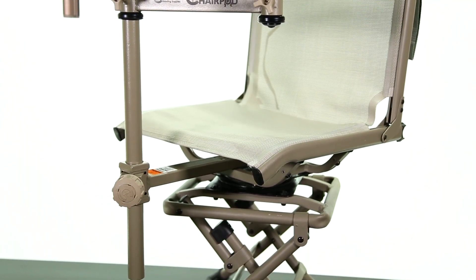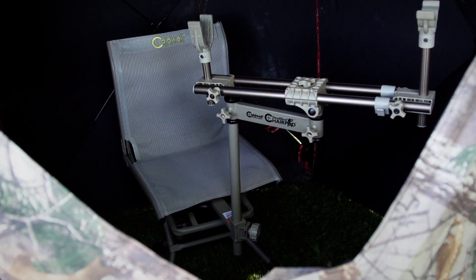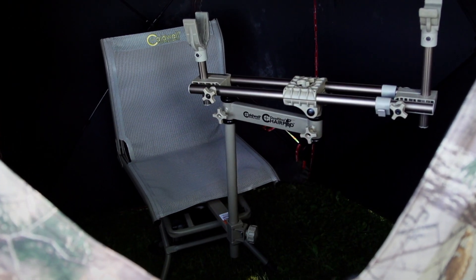The Chair Pod features a comfortable, heavy-duty chair with built-in post and swing assembly that fully supports the front and rear of your weapon, stabilizing your entire firearm.